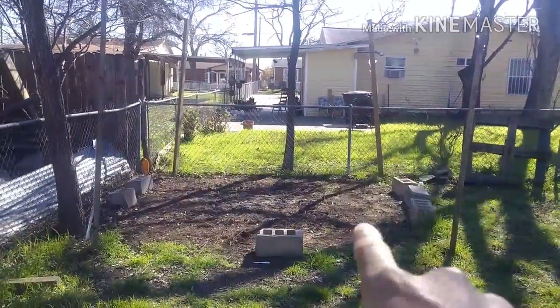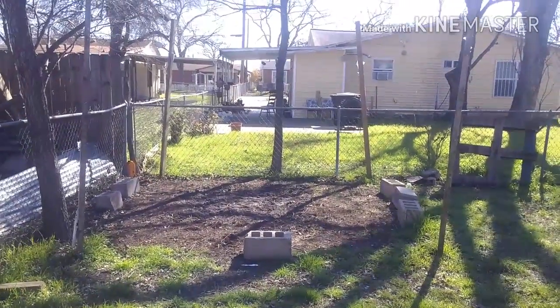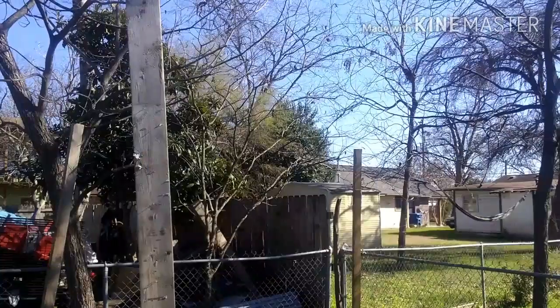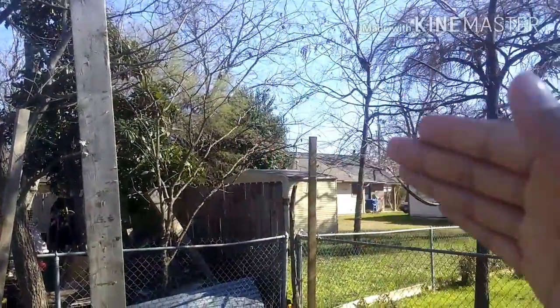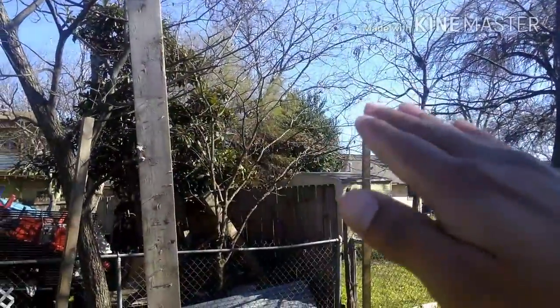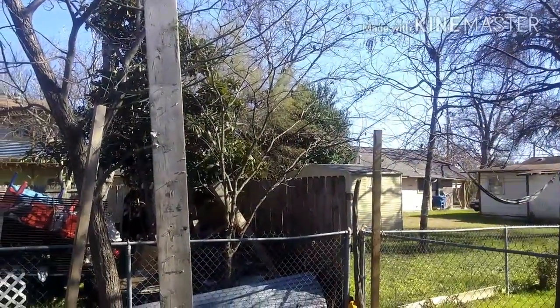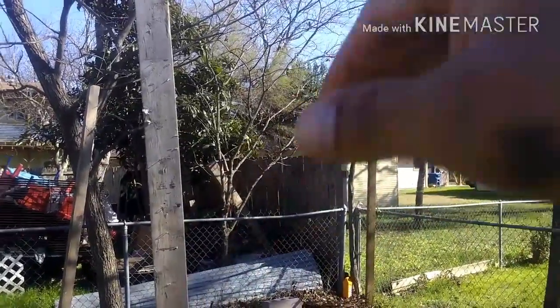The door is still going to be placed right here and it's going to be a much better door. The roof is going to be one of those roofs that you see on normal houses — just like these right here. That way, when it rains or things fall on top of it like leaves and sticks, they'll be sliding down and not piling up on the roof.